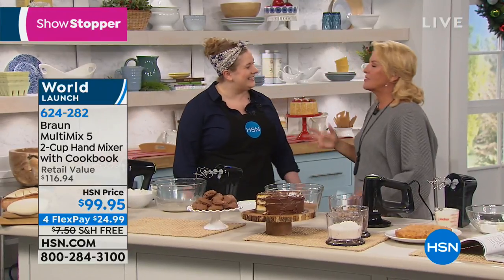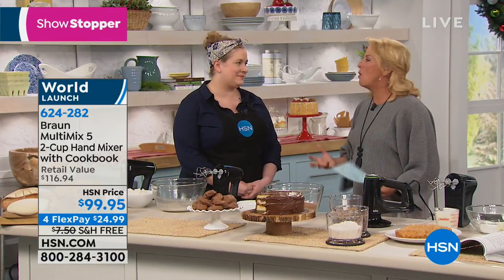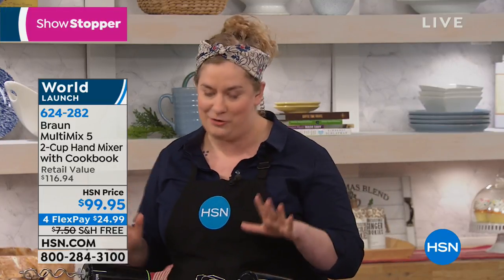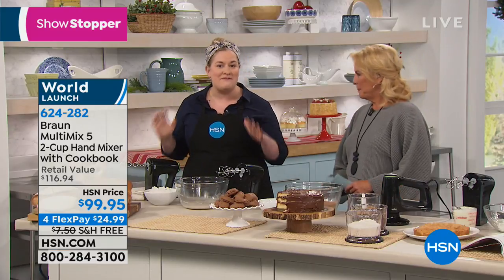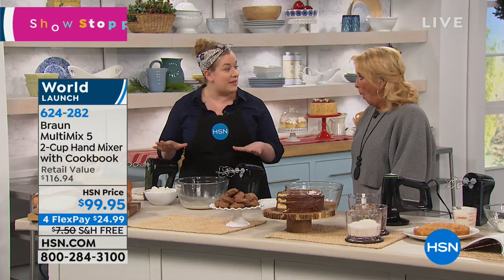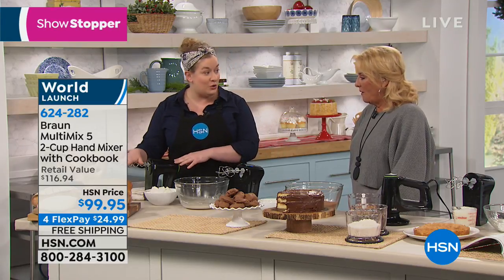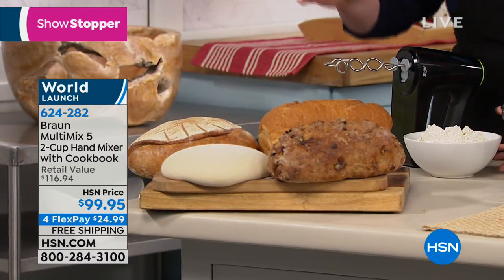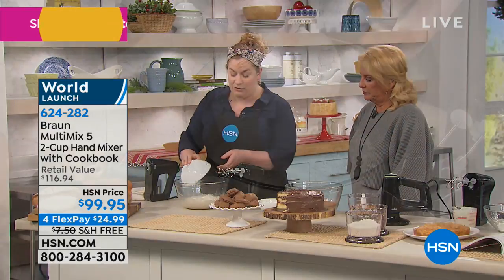All of us dream of being able to bake but most think it's so hard — it's absolutely not. Baking fearlessly to me is about teaching everyone else to do it — just grab this mixer and go to town. One of my favorite features is the ability to make bread with a hand mixer — that's not something you'd normally do. But because of the dough hook attachments and the 350-watt motor with the vertical inline motor in the front, you absolutely can.